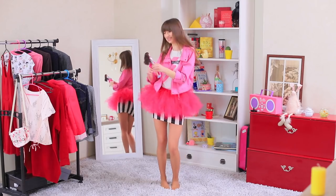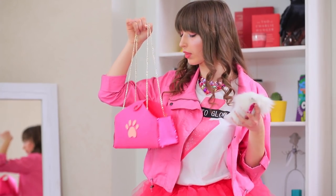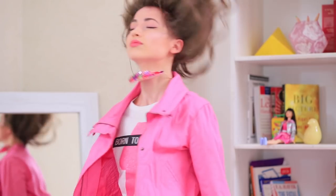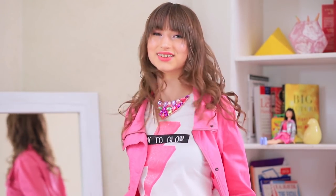A pink boombox, a pink outfit, a pink purse, and pink sneakers? We are trying out the Barbie lifestyle. Watch our new video to find out what would happen if Barbie was a real live girl.